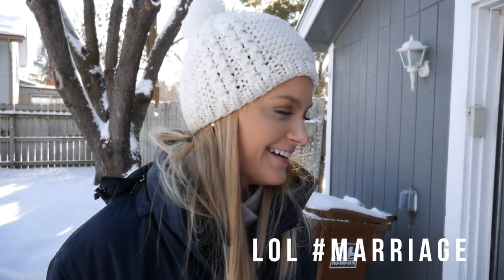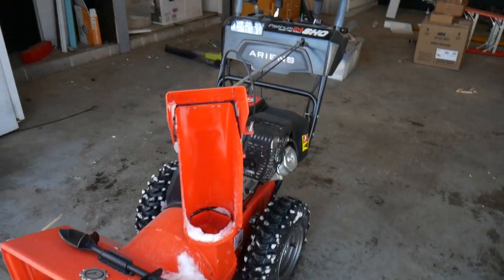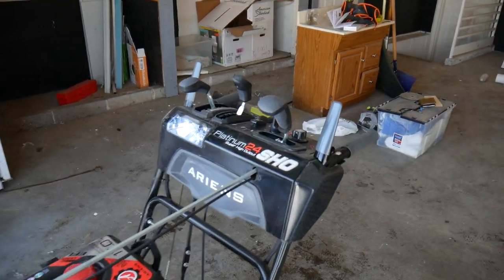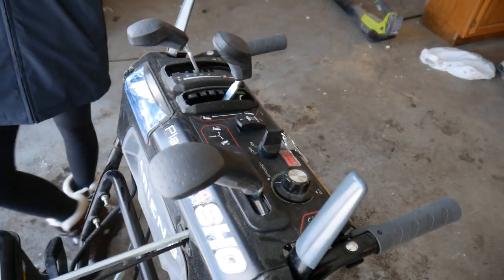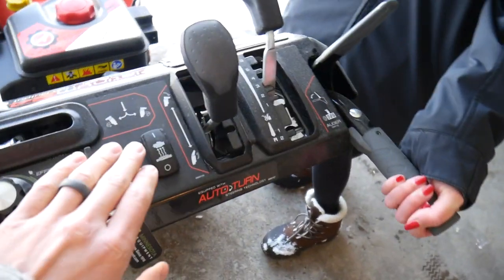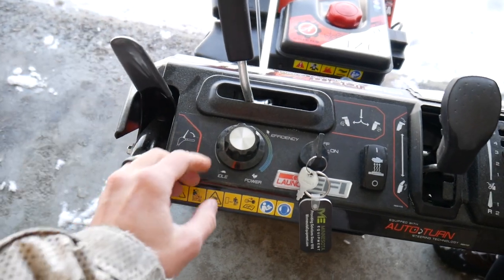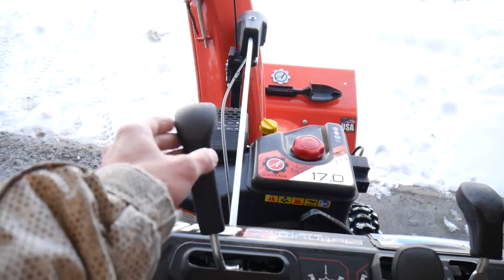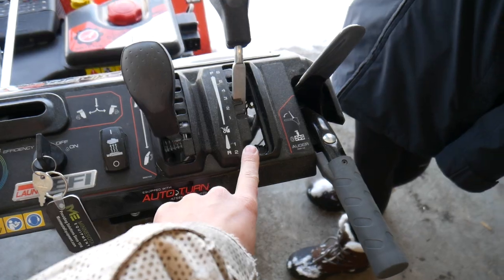Aaron's was kind enough to send us a snow blower and it is kick butt. It's the Platinum 24, and this thing has a whole lot of features. My favorite thing is the heated handles — you can turn them on and off right here. You've got your auger drive, the actual tire drive, the power here, the chute position, and the angle of the chute.